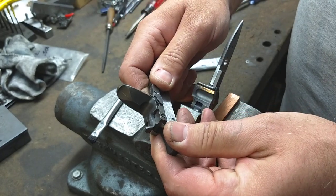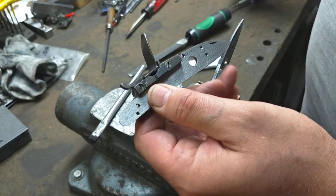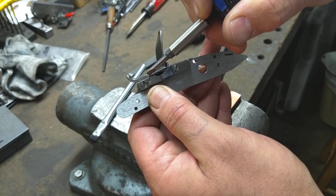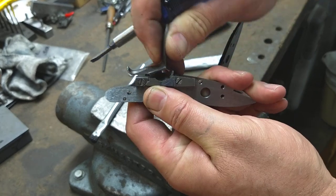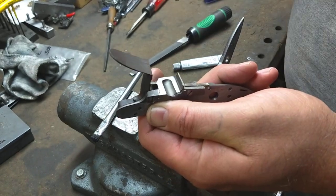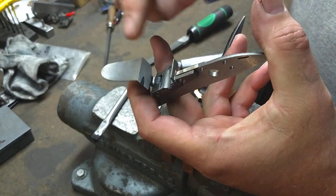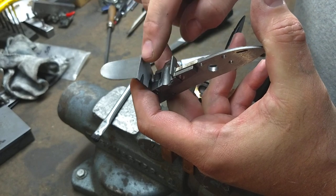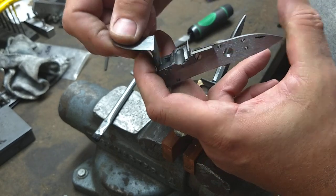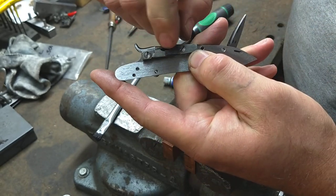The best way I've found to check the fit is to hold it up to a light source and look through the gap right here between the bottom of the frizzin and the top of the pan surface. The pans have already been milled flat, so I know that surface is completely flat, but sometimes the frizzin surface is not 100% flat yet, or in the process of installing it has moved a little bit, such that you can see a little bit of light through the crack.